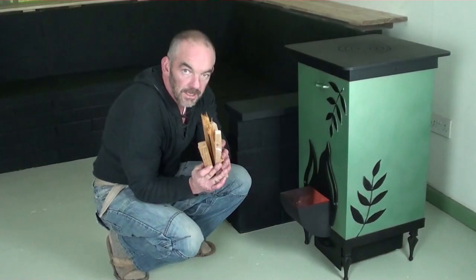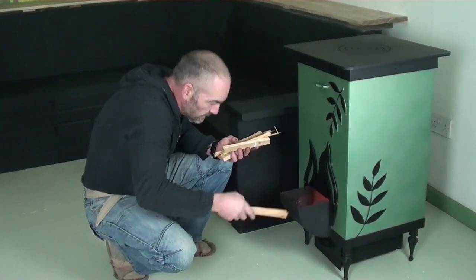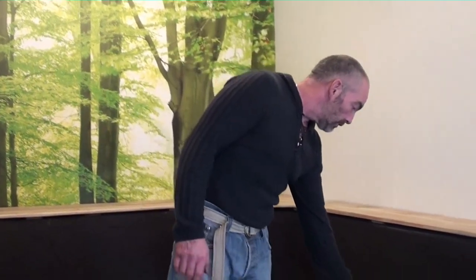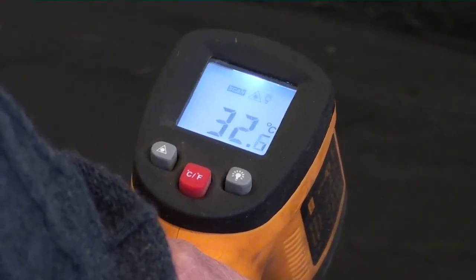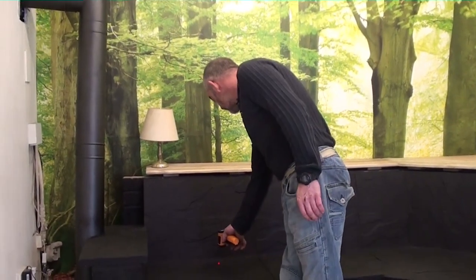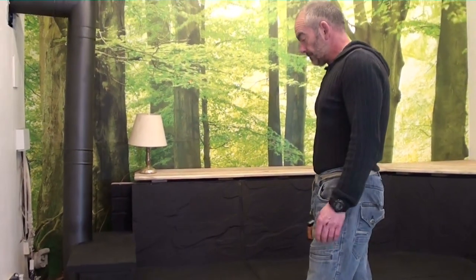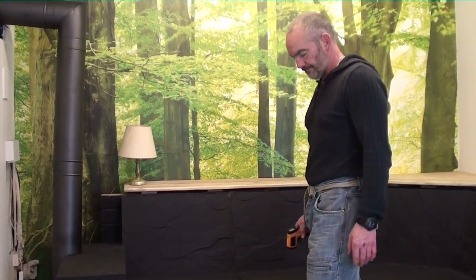Now we've got some smaller sticks going, I'm going to take a temperature reading with the laser temperature reader. We had this fire going this morning for around about two hours, and the mass is still sat at 33 degrees. The fire went out at least four and a half to five hours ago. The mass is still at 32.8 degrees at the front end and 32.5 degrees at the other end — between 32.5 and 32.3. It would be slightly more than that if we'd left the cushions on.